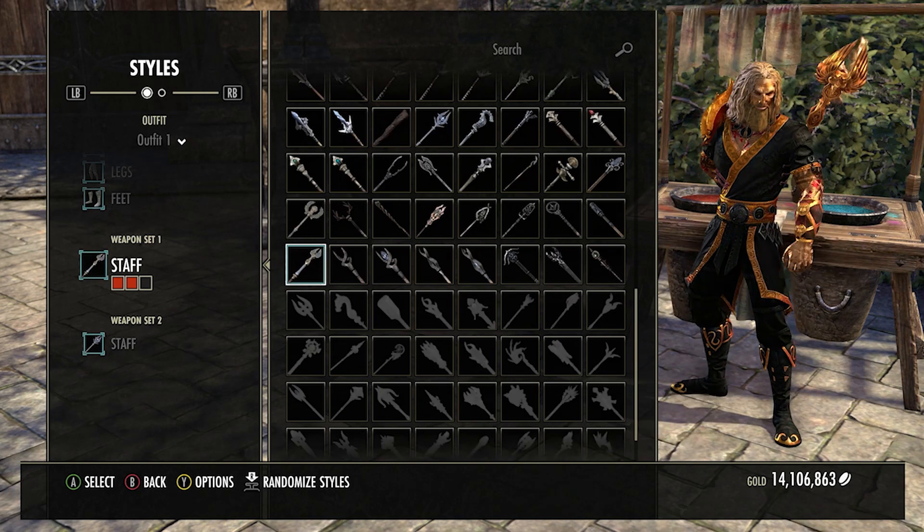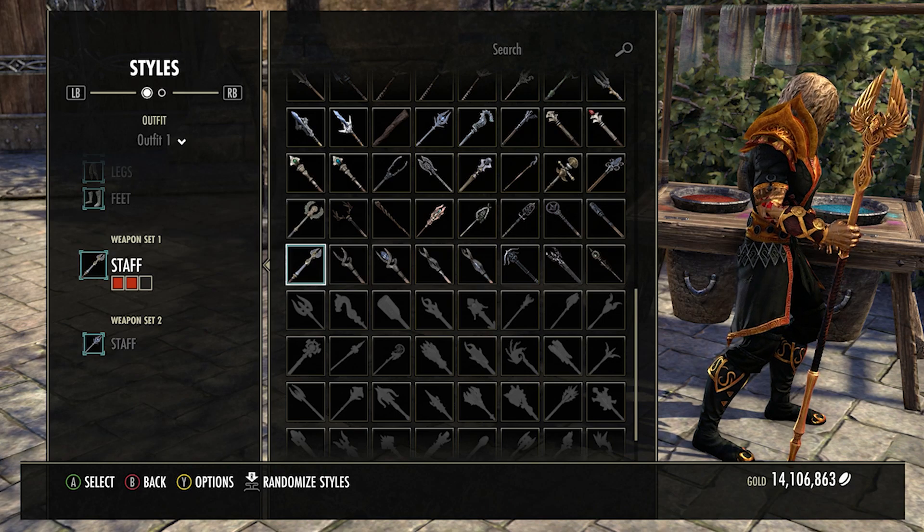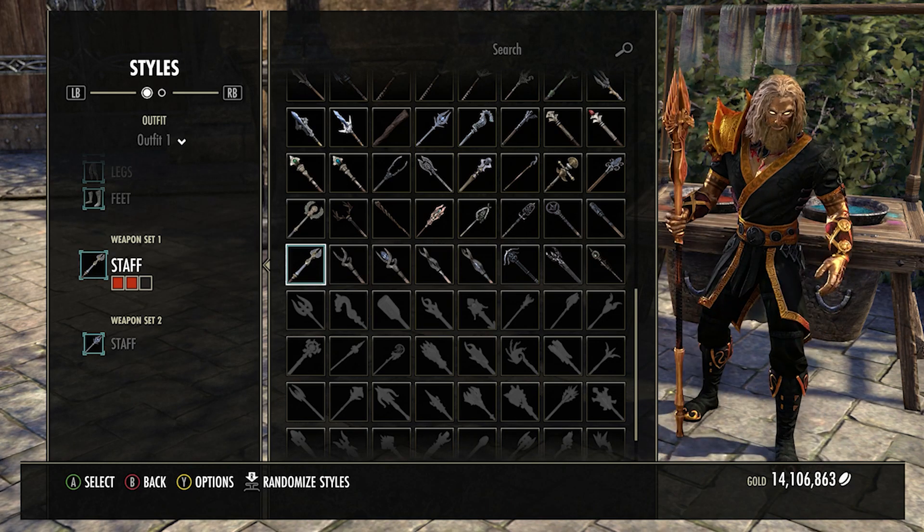For the weapon, we've got the Welcomar staff. It's one of the nicest looking staffs — it's got a nice design on it. I think there's an eagle on it, it looks pretty eagle-y anyway.